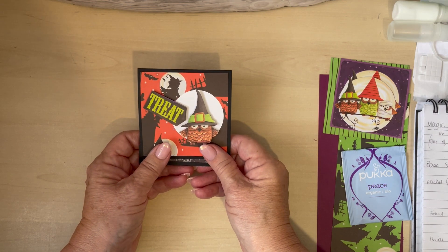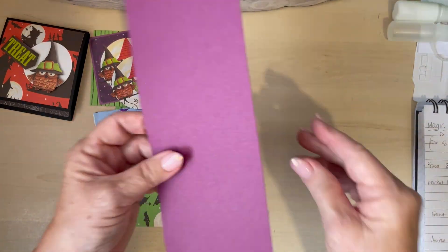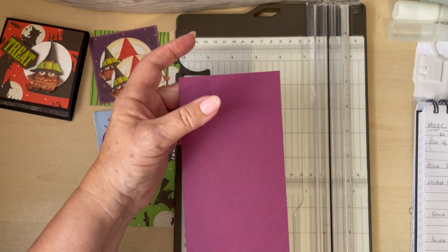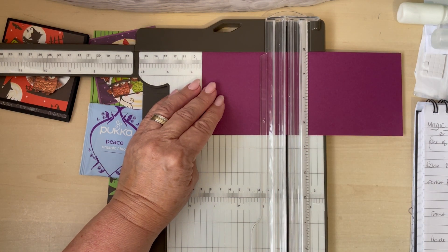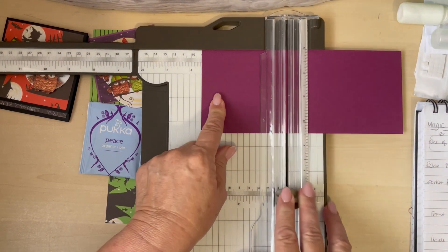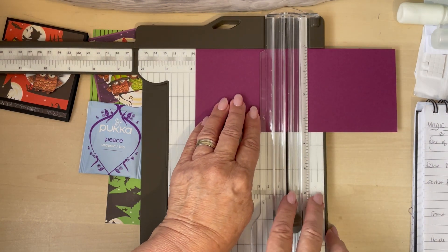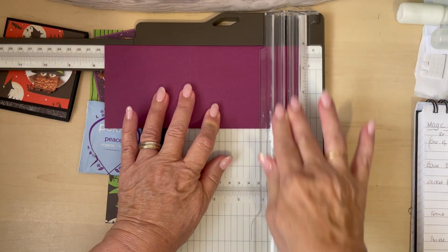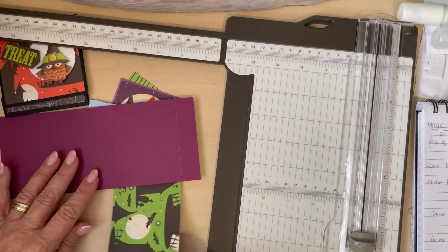I've been finding enough scraps — getting a bit desperate now! The base is the width of a four — eight and a quarter by three and a half. Across at three and a half, make sure I've got the scoring tool here on my trimmer: score at three and a half. Then we need a little gusset, so we're going to go to three and three quarters, then we need the flap that folds up at the bottom, going right across to seven and a half. That's as difficult as that bit gets!